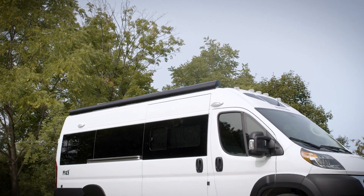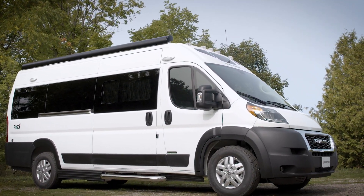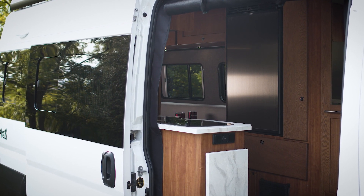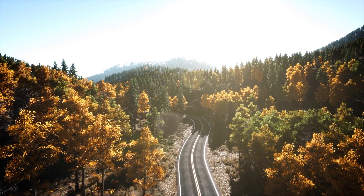The new Roadtrek Play. You can count on it to get you there, keep you there comfortably, and it's easy on the budget. That's the Play. The Play is ready for any journey.